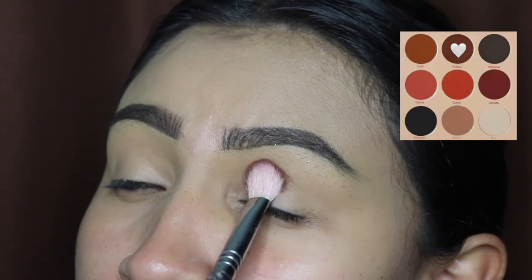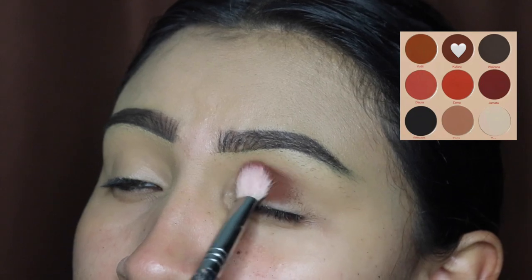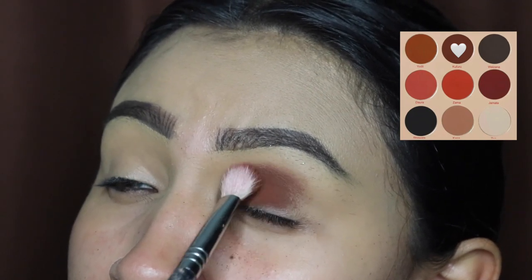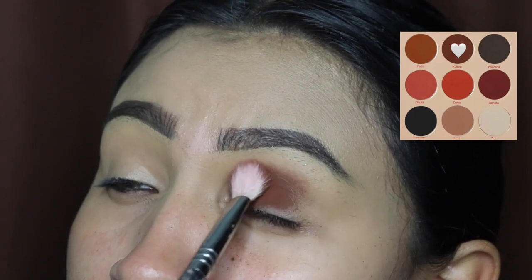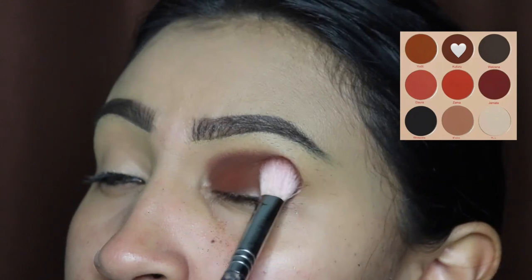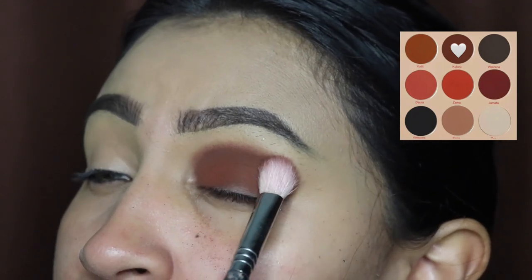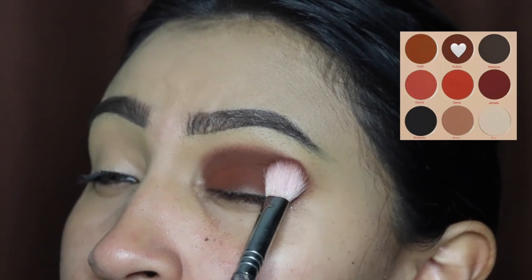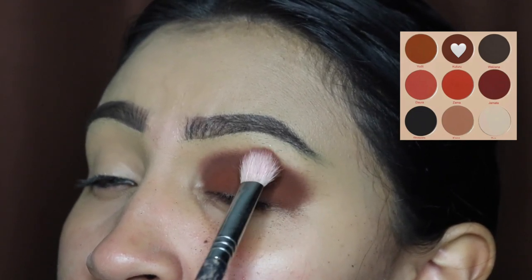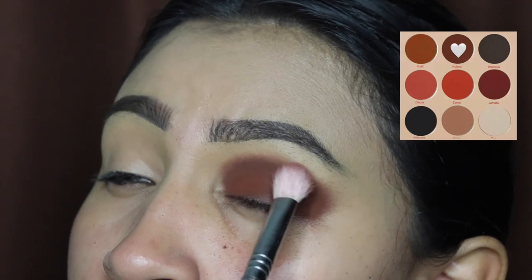The first shade we're going to be using is this very dark orangey tone, and we're going to be applying this all over our crease and our lid. We're packing this on — make sure you do not set your concealer before you apply this, and do not start blending until we apply the next shade. We're just going to be packing this all over this area, making sure we get every little corner nice and dark.